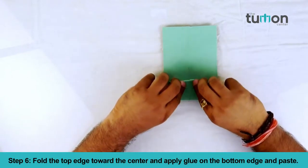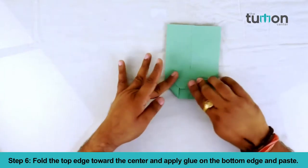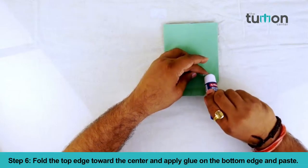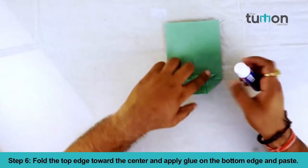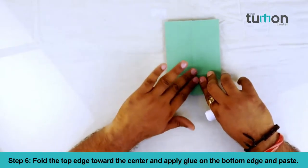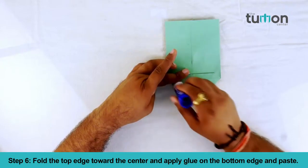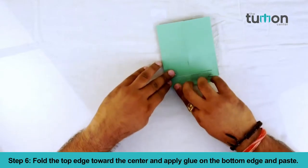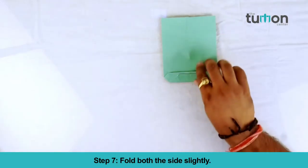Step 6: fold the top edge towards the center and apply glue on the bottom edge and paste. Step 7: fold both the sides slightly.